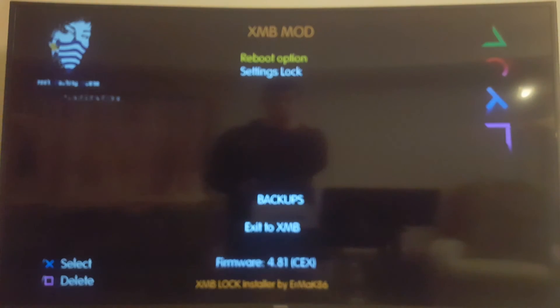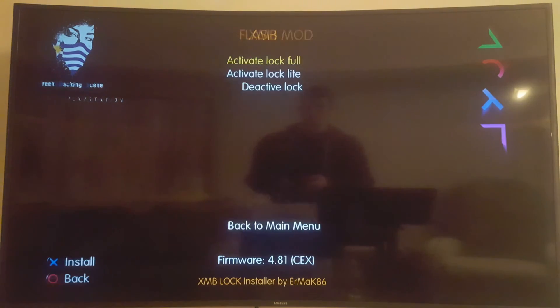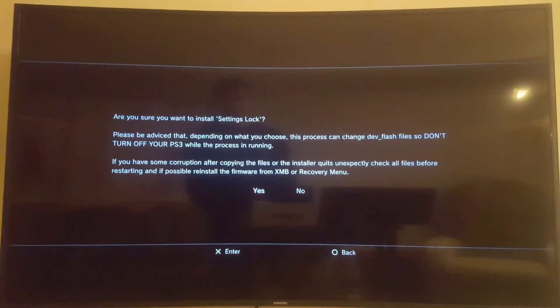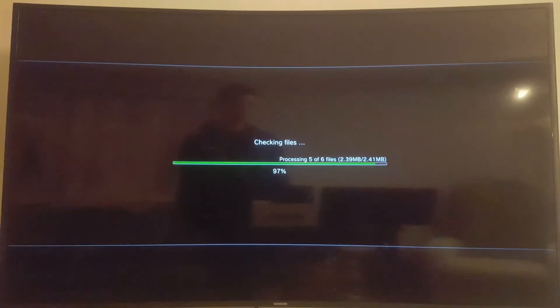That's XMB Lock. I just want to double-check how quick unlocking is. Settings — Lock — Lock full — Lock light — and I could deactivate lock. Let's deactivate lock — it's just the same simple reverse process. This might come in really handy. Thanks for watching, have a good day.